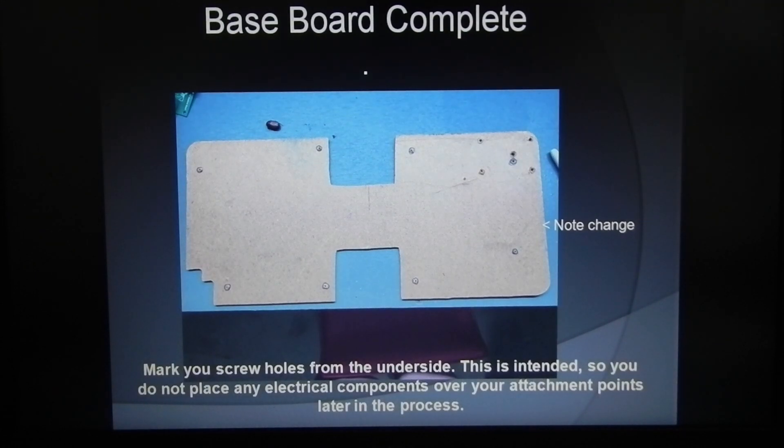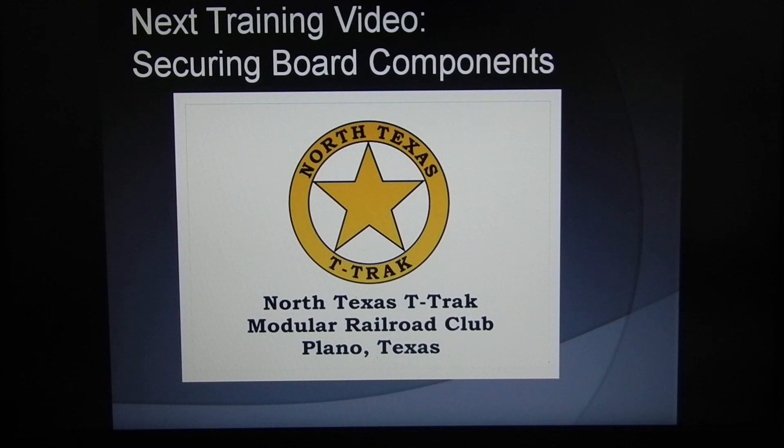Now the baseboard is complete. Mark your screw holes from the underside — this is so you do not place any electrical components over your attachment points later in the process. The next training video will talk about securing your board components to the MDF board itself so you can lay the whole toolbox on its side without anything falling off or falling apart. Thanks for watching — we'll see you next time.